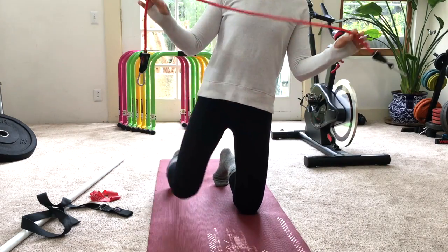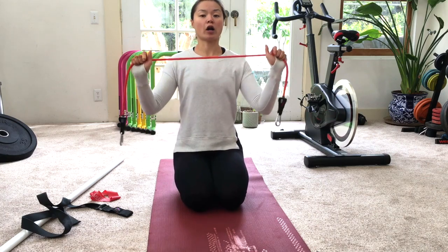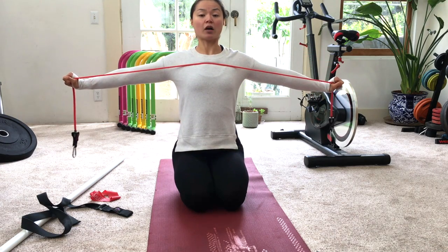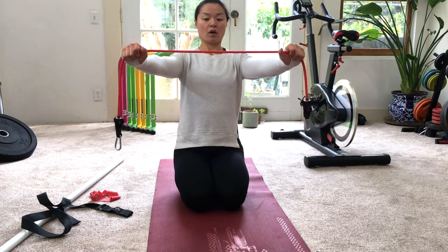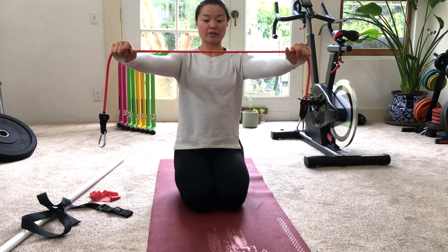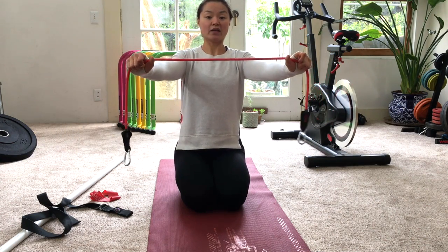Then you'll need a long resistance band. There are three parts to this. For the first part, hold the band at a good tension with arms out. Exhale, open up, keeping the arms as straight as you can. Inhale, slowly come back. Squeeze the shoulder blades together when you open, and feel them come away from one another when you return. Do 10 reps.